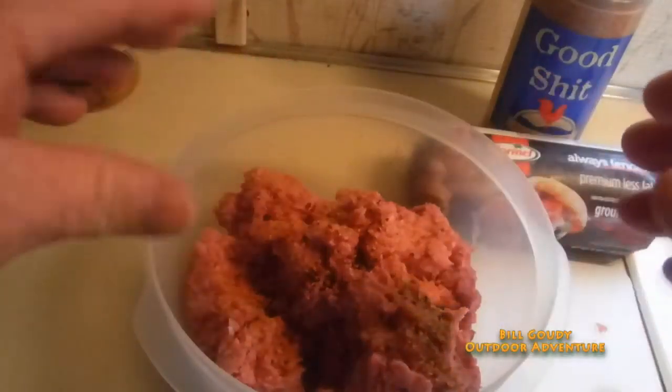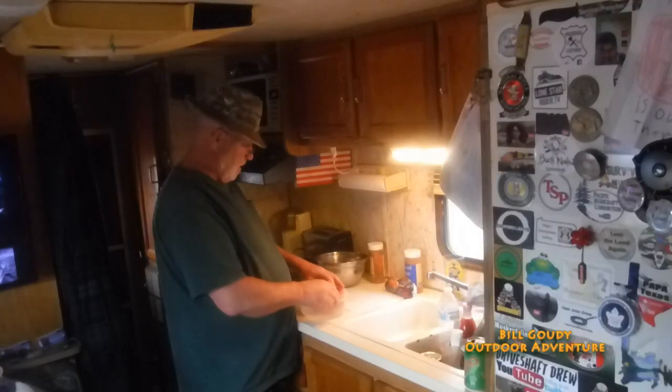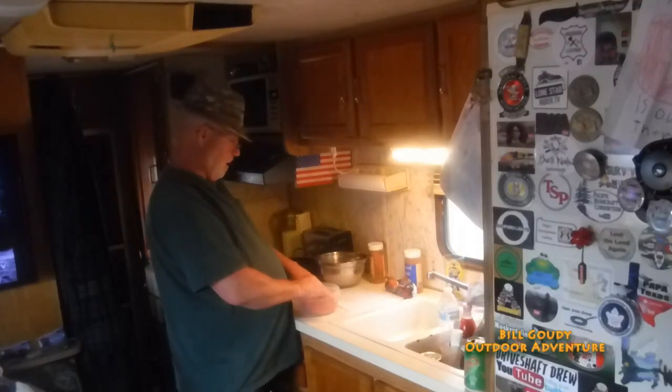My hands are clean, and I'm the only one going to be eating them, so now's the time to get your fingers in here. If I was making this for other people I'd be wearing rubber gloves, but it's just me and Lucy Lou.